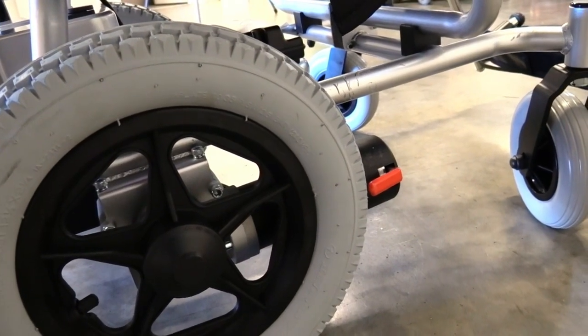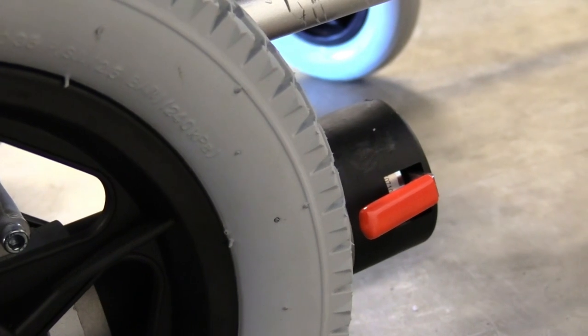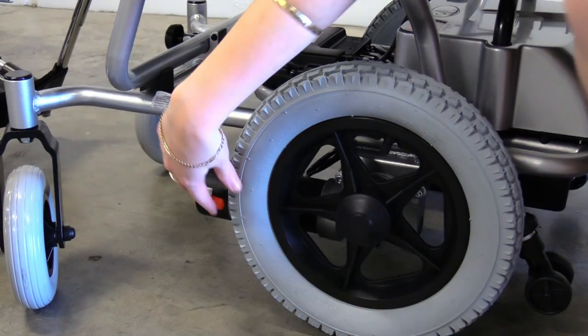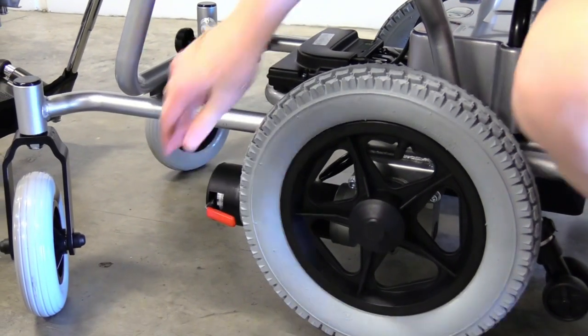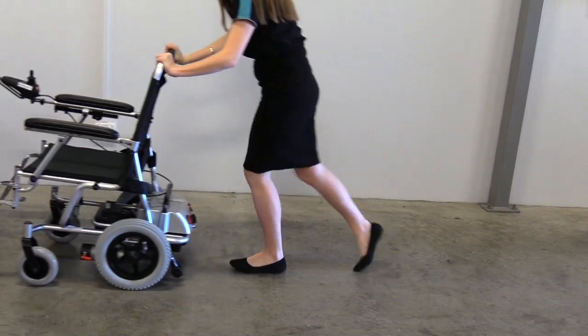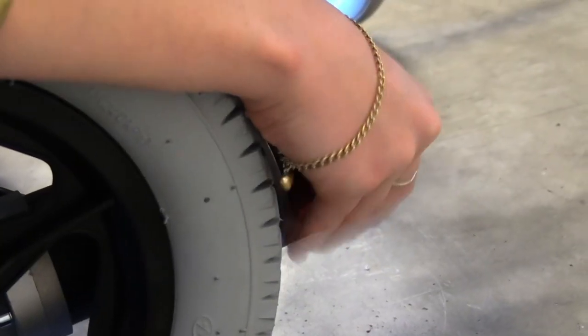To activate freewheel mode on your Puzzle, locate the red levers near the back wheels. Push the levers down on both sides to activate freewheel mode. This means you will be able to push your wheelchair manually. To take it off, simply push the lever up again.